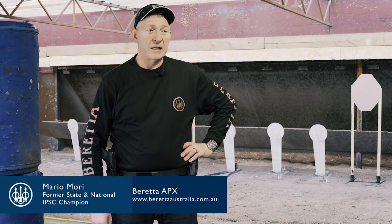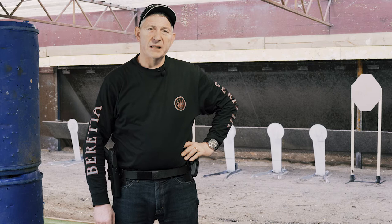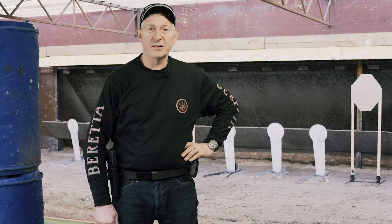Hi guys, my name is Mario Mori. I've been shooting handguns for 30 years plus. I started in 1985 and in 1993 I made the Victorian State Team in IPSC. In 2002 I made the Australian Team and I've won national championships, state titles and so on. I've been doing a lot of shooting overseas and international shooting and I'm a grandmaster. It's good to be here today and shoot the new Beretta APX and I thoroughly enjoyed shooting it.